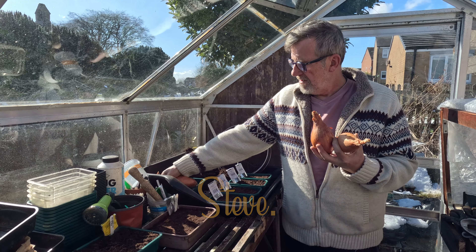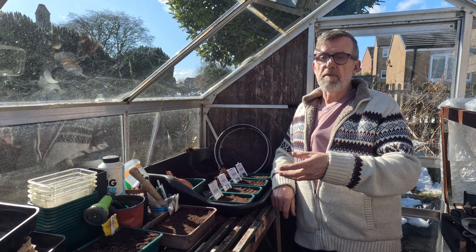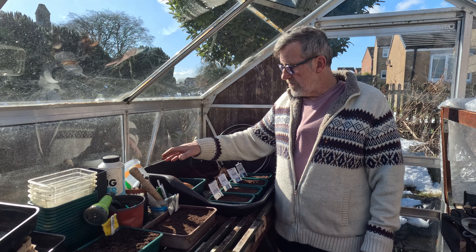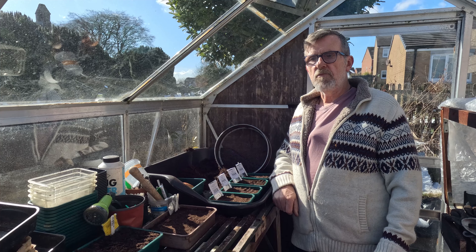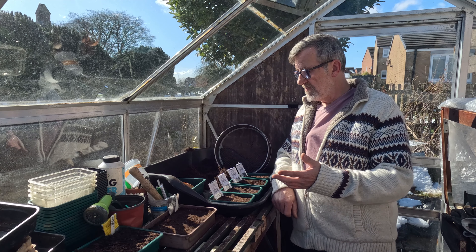All the way through, because growing on a no-dig bed, they stay moist underneath with the mulch — which is your compost. So they were really good. They were planted out around about April and they just grew on. I just kept them weed free, and that's pretty much all I needed to do.